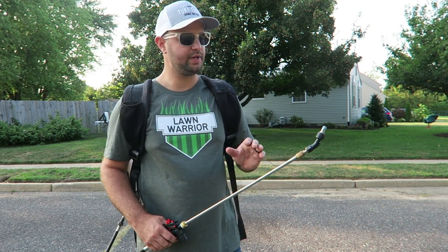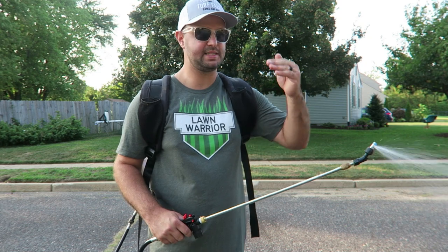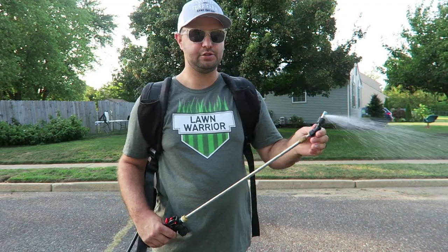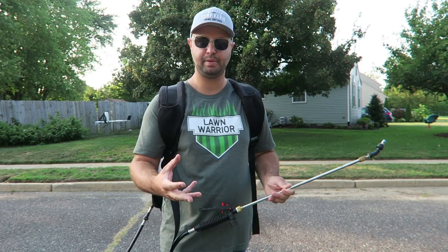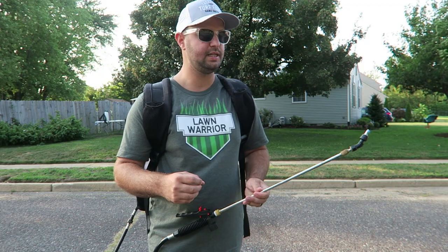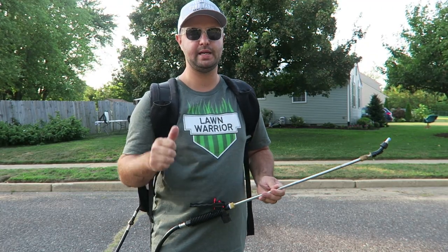After a couple of passes, the one knock I'll give the MyFourSuns is that it feels a little less strong at 60 PSI compared to the Spraymate. That said, it's still a pretty constant stream — the pressure isn't dropping and struggling to get back up to 60 PSI. There are no leaks at the T-Jet tip, the droplets are nice and big — great for applications like RGS and Humic 12 that you want getting down into the soil. The only knock is the pressure feels slightly less, but it remains consistent, which is a big key for backpack sprayers.